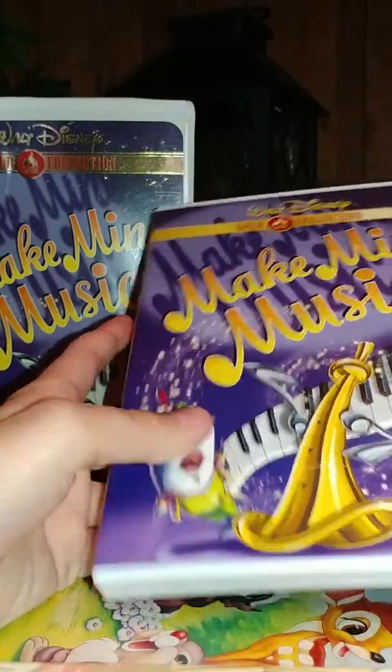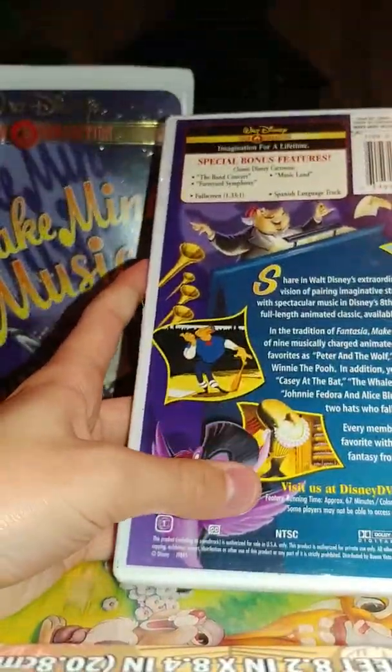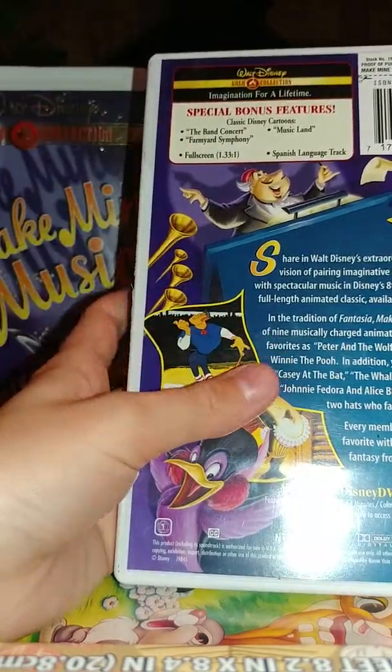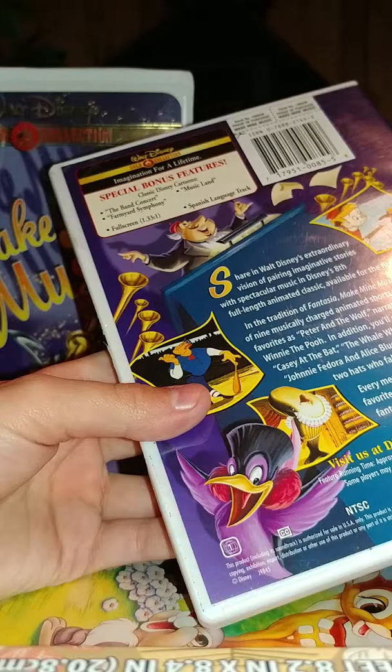As you can see, here's the spine — again, you can see everything. The back, again, has no critic review, like the VHS. And like the VHS, this also has the Band Air Cuts or the Farmyard Symphony, of course. This also has the other cartoon, Musicland, and includes the Spanish-language track.